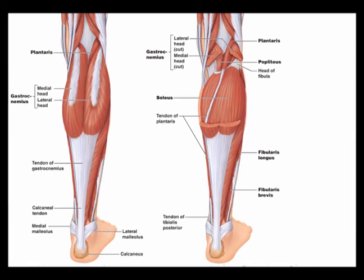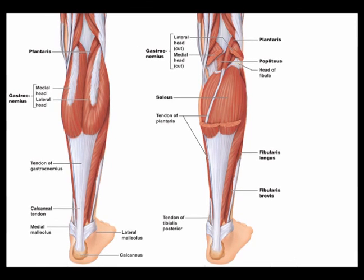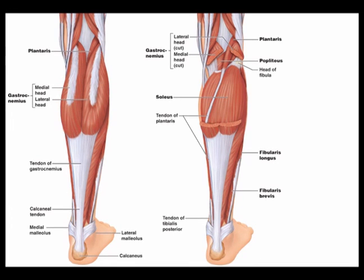Both of these muscles insert into the Achilles tendon, which is also known as the calcaneal tendon. The Achilles tendon is the thickest and strongest tendon in the entire body. It inserts into the posterior aspect of the calcaneus.